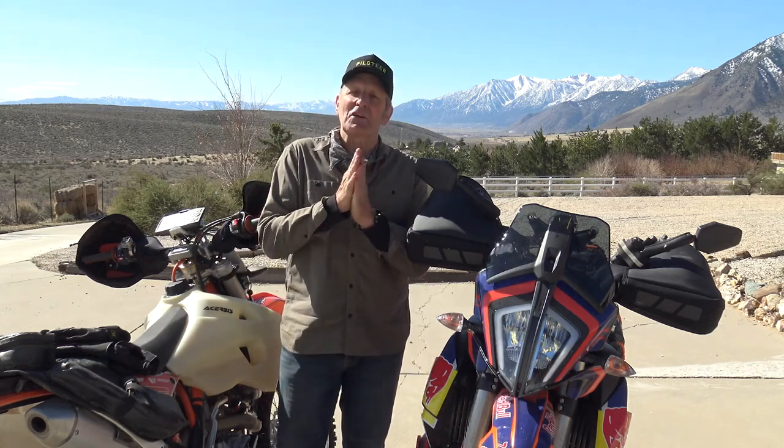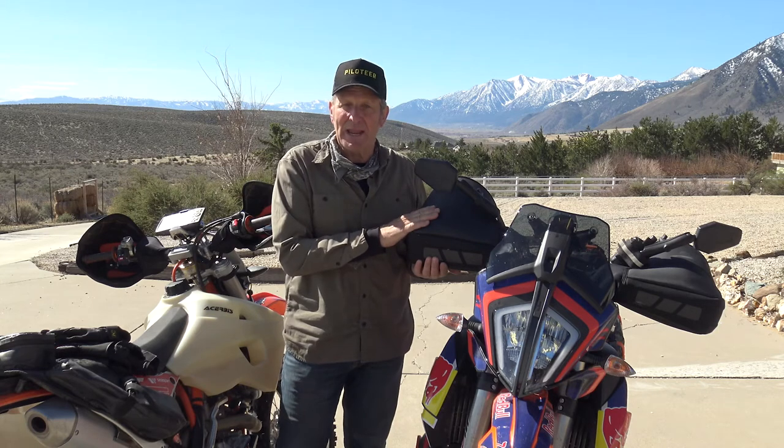My name's Eric. I'm here in northern Nevada as the piloteer on one of my adventures with an all-new design of a product that I used to use in the 70s and 80s called Hippo Hands.